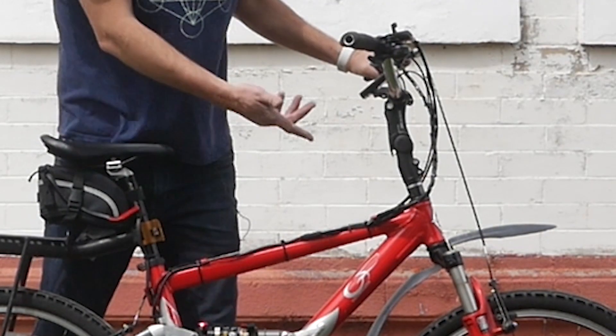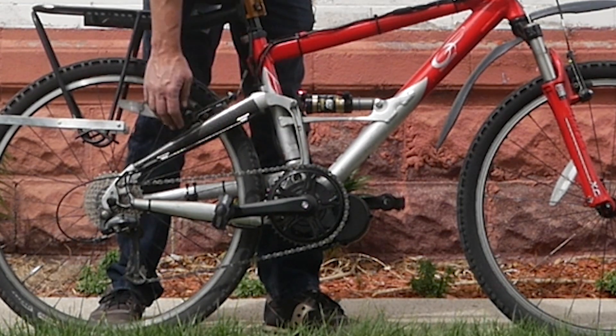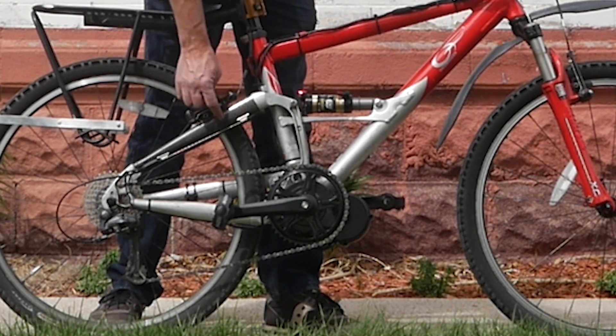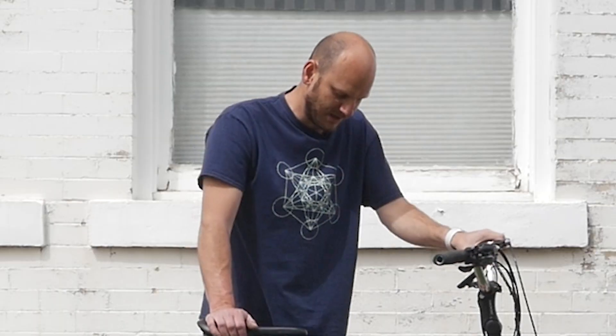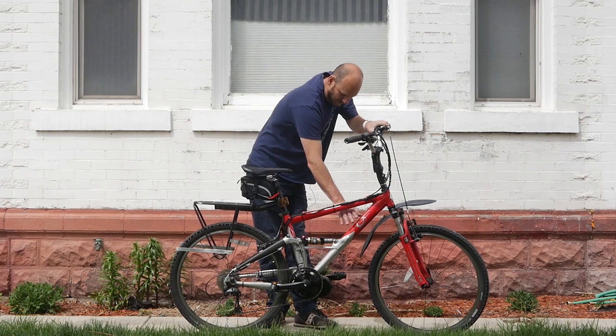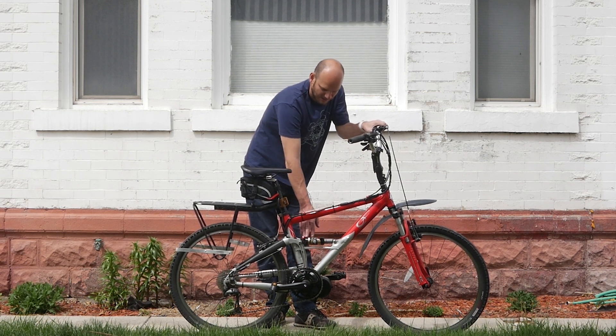It's got high-end stuff on it — it's got a RockShox front suspension fork. You can see the rear swing arm is carbon fiber, so this main frame is all aluminum, but that swing arm is carbon fiber. It's a full suspension bike. They were not thinking about e-bike conversions back in the early 2000s, obviously.